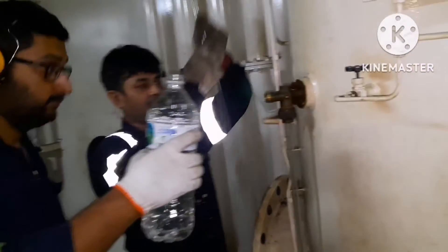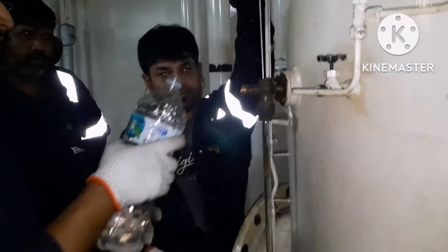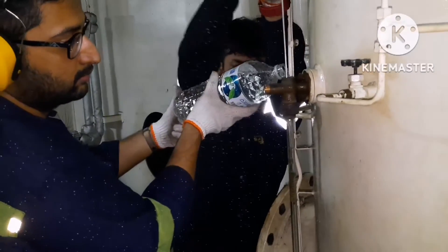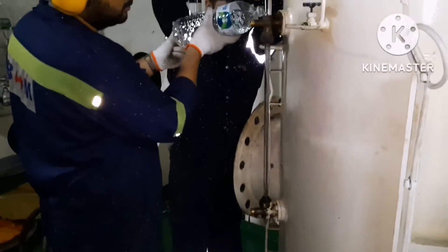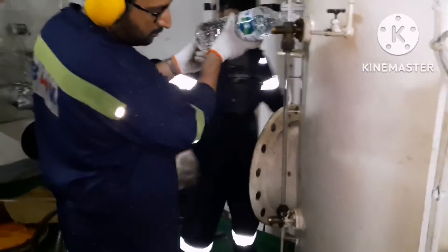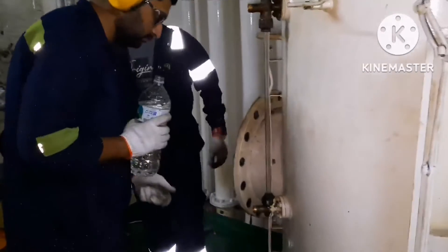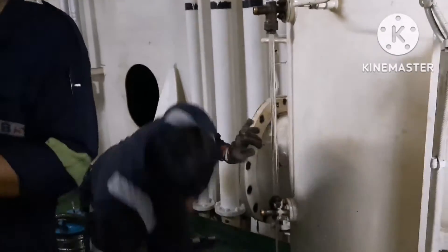Once the cleaning is done, put some water again and just flush it. You can see whatever water is applied from the top is draining downwards and the side glass is completely clean. This is how you clean the side glass. Since it is glass, you have to be very careful when handling it.